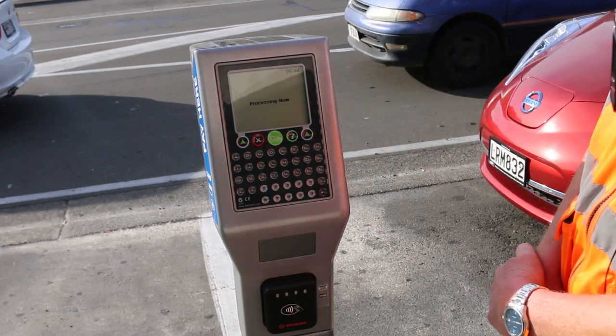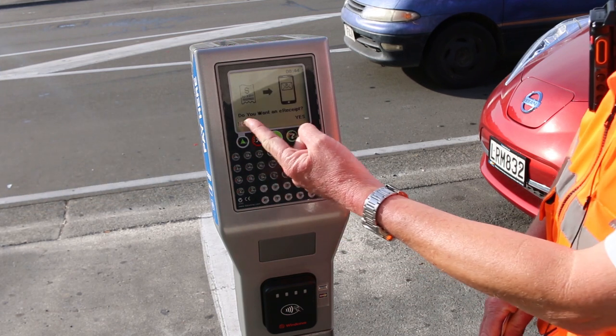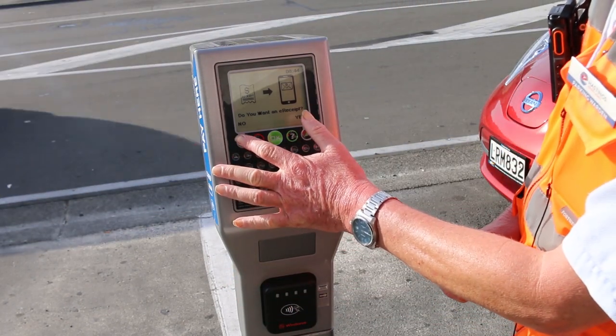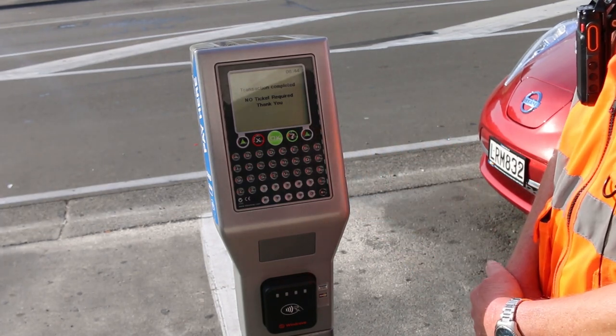Give the machine a short time to process. It will then ask whether you'd like an electronic receipt. On this occasion I don't require one, so I just push no — and again you're all sorted.